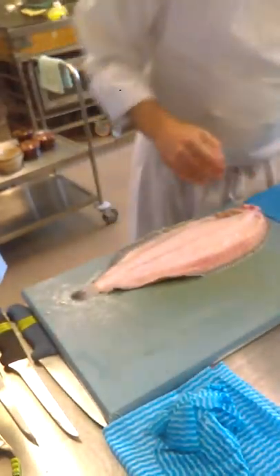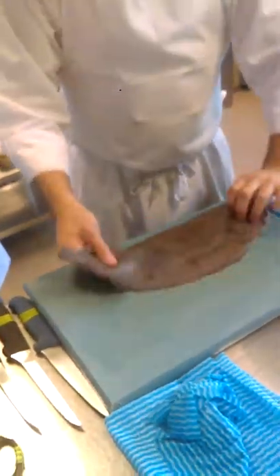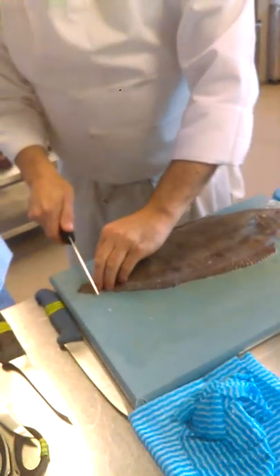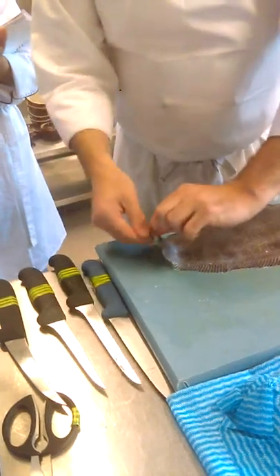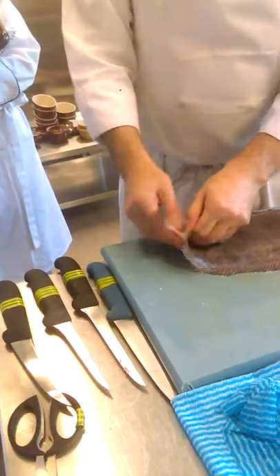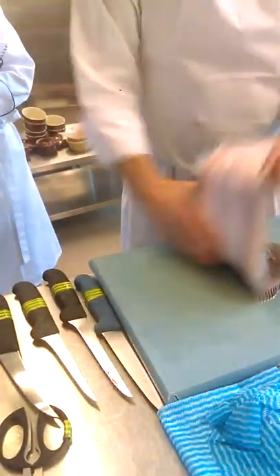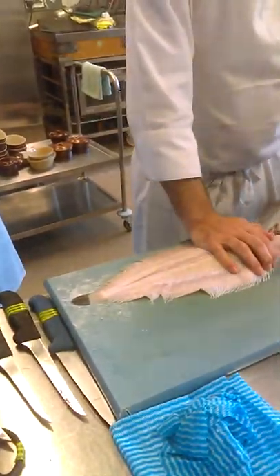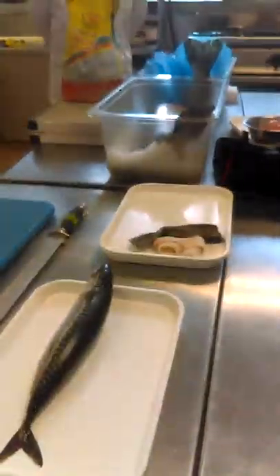So don't be afraid of it. That's one side off. Turn it over — your second side. You don't need salt, you don't need anything, you just need confidence. Skin off. Does that look easy? That's because it is.